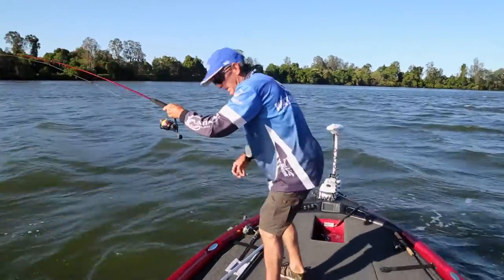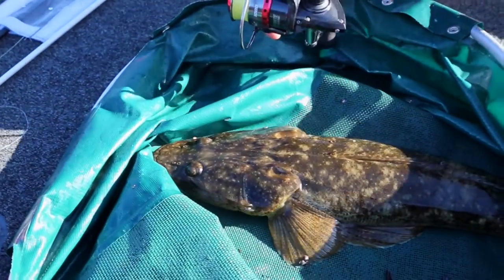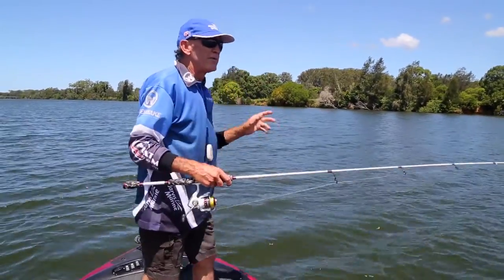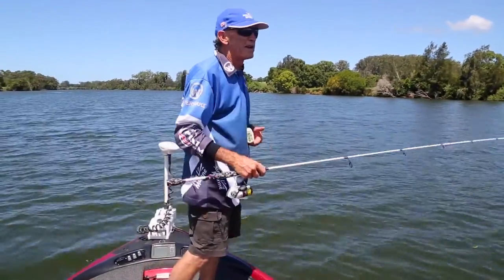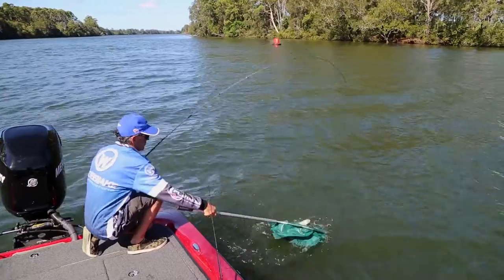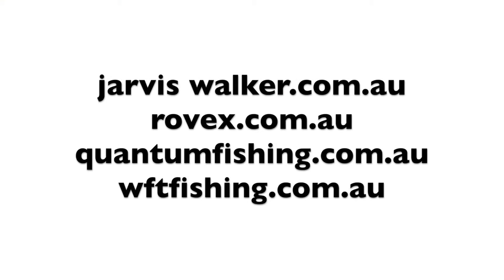That's a flatty! Good stuff. Just coming across the shallow reef there - really nice fish. The tide is nearly topping out here today, so there's not that much run, and the fish tend to not feed too much in the slack water part of the day. So we're hoping a little bit later when that tide starts really moving across this area we're fishing, that should really pick up the bite. Fantastic fish. If you need any more information on the gear we're using today, just visit the Jarvis Walker website.